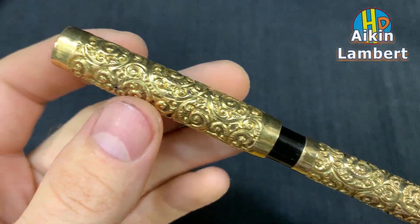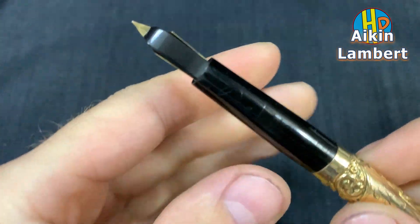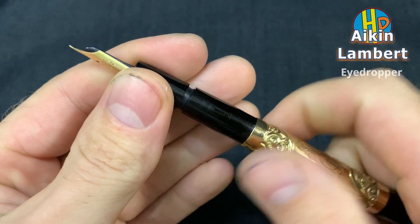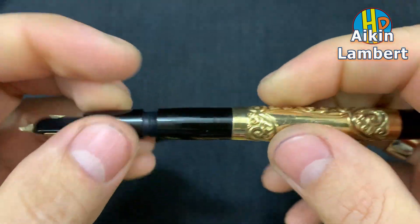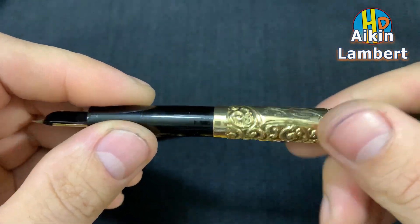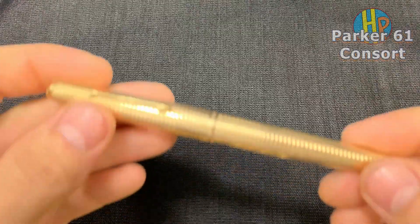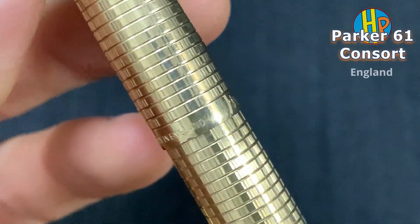Aikin Lambert, 14 karat gold number 4 nib. Made in England, model 4K61.